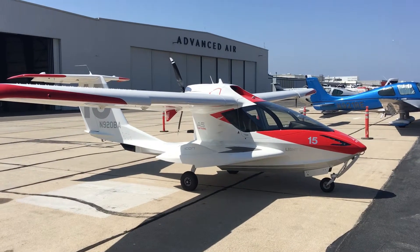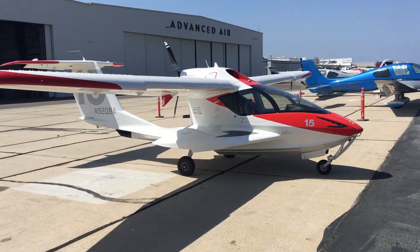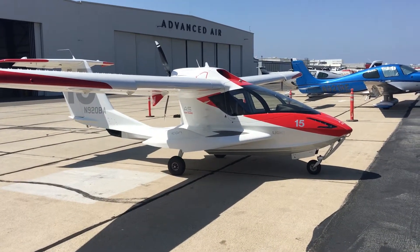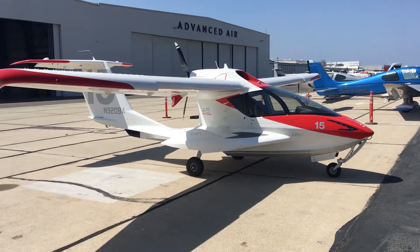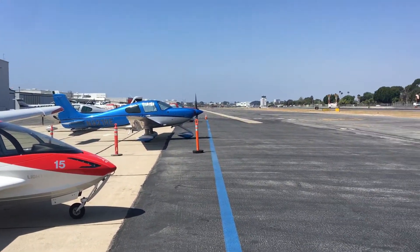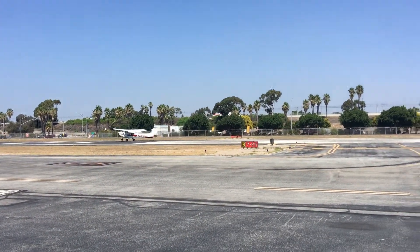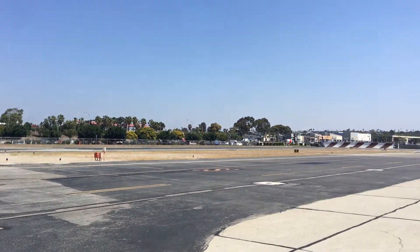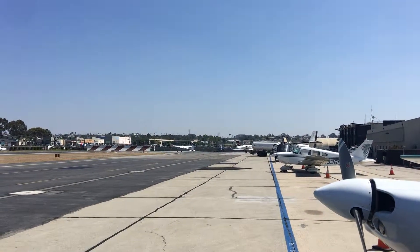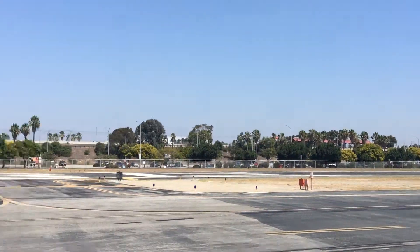Good morning, it is here — AOPA Facebookers from Australia. I am back today at Hawthorne Airport in Los Angeles. I'll just pan down there, you can see the tower, and pan around — you can see someone landing, looks like a 172. Back this way you've got a lot of other aircraft including a helicopter, a Learjet just came in, and looks like a 185 or something getting ready to take off.